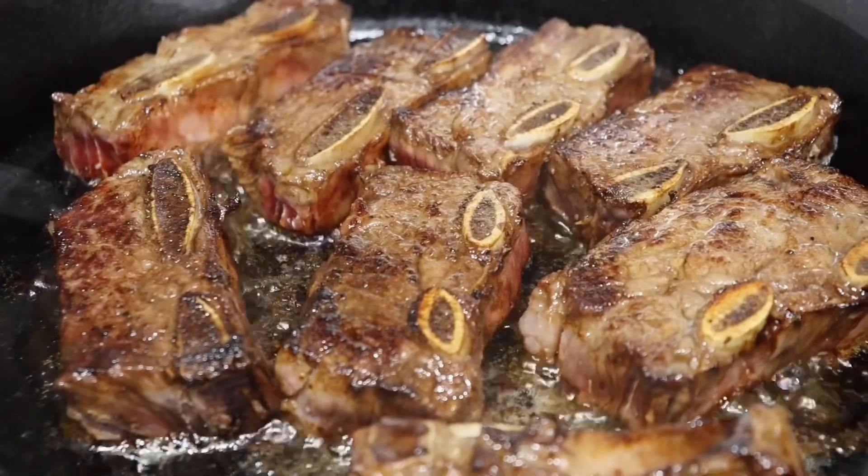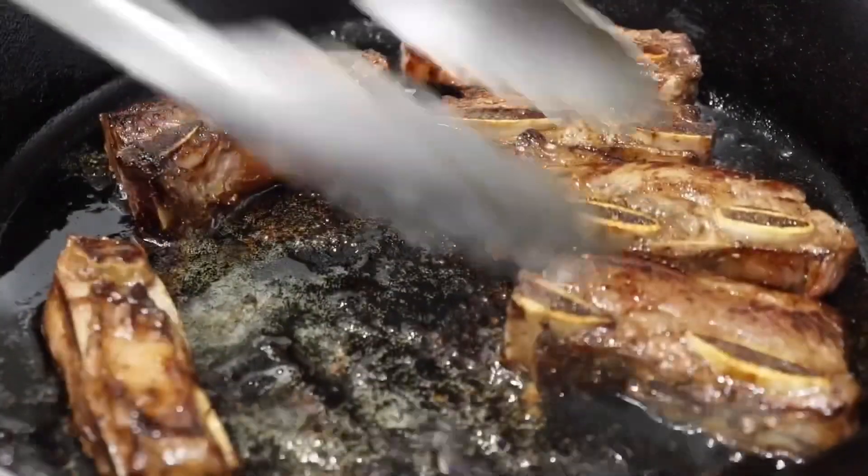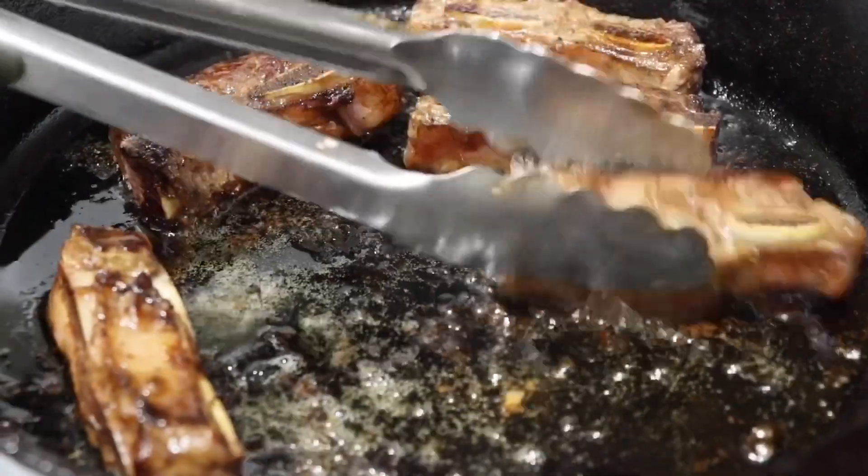I will have more recipes with the pressure cooker, the Instant Pot, and the air fryer. If you want more recipes as well, make sure you comment below your ideas.